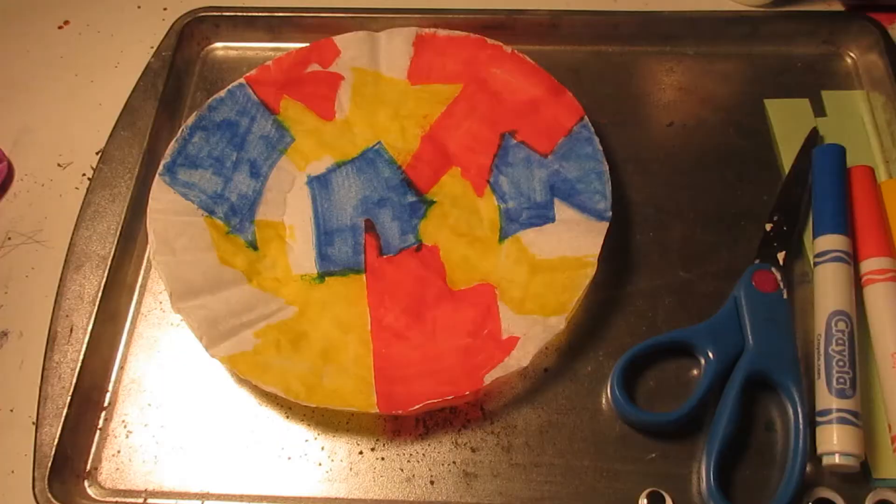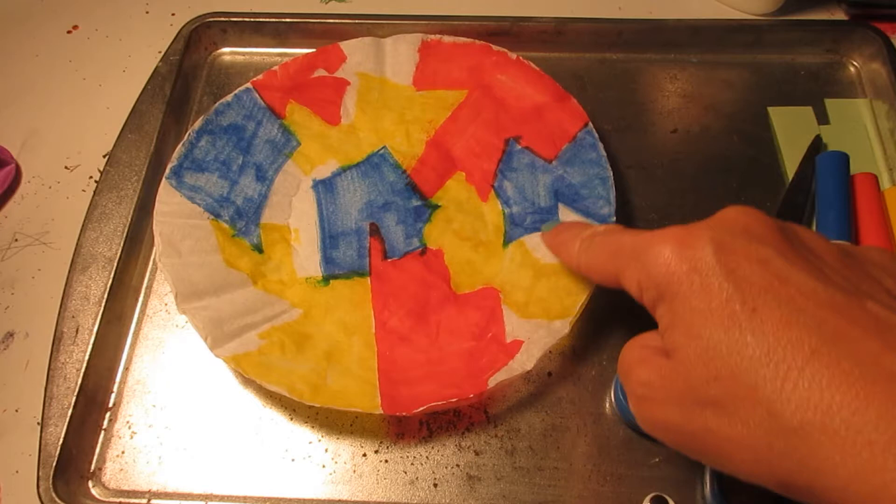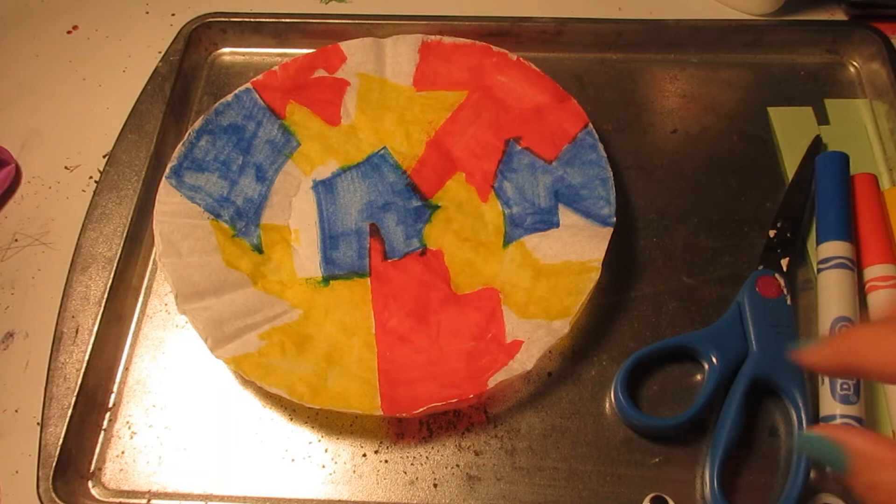I'm going to finish coloring this. All right, I have colored my coffee filter. It's okay if you want to leave a few white spots and watch the color go into those also.